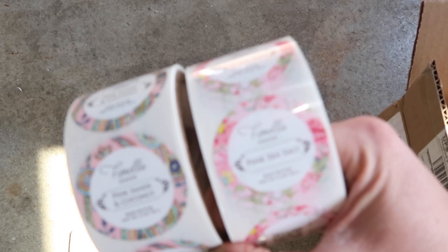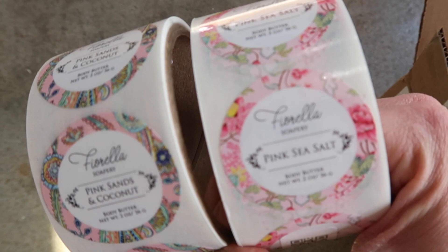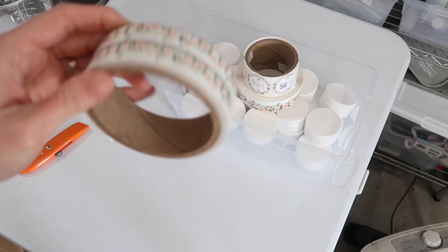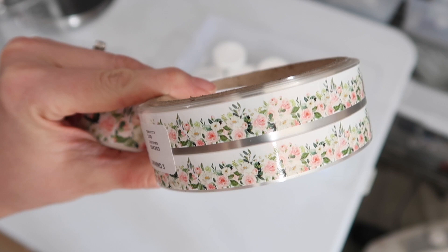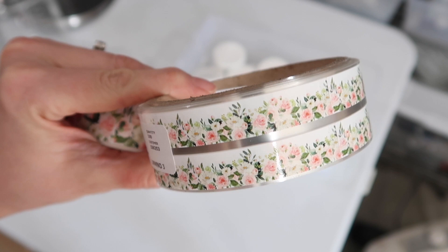I got my labels — these are the two-ounce ones. They're so perfect, I am so excited! I did the front label and then just a more basic back label, and these are little band labels. So basically here I have the blush and peony pulled out — there's the top and then this goes on the side. Let's put one together. Minor freak out — the bigger ones I grabbed were for the larges. These are the smalls, so they're tiny.